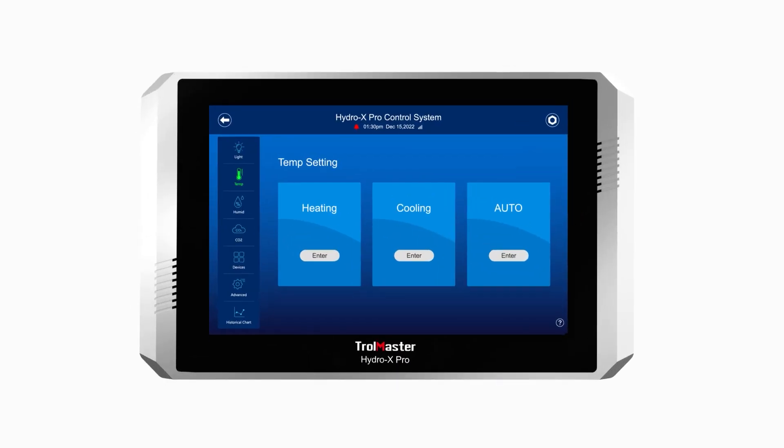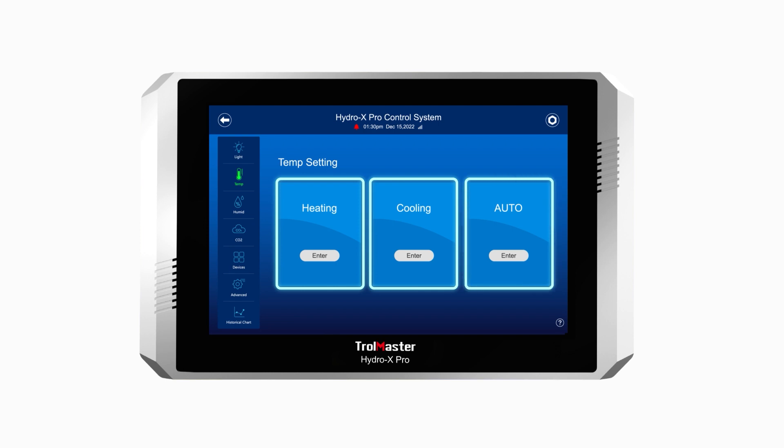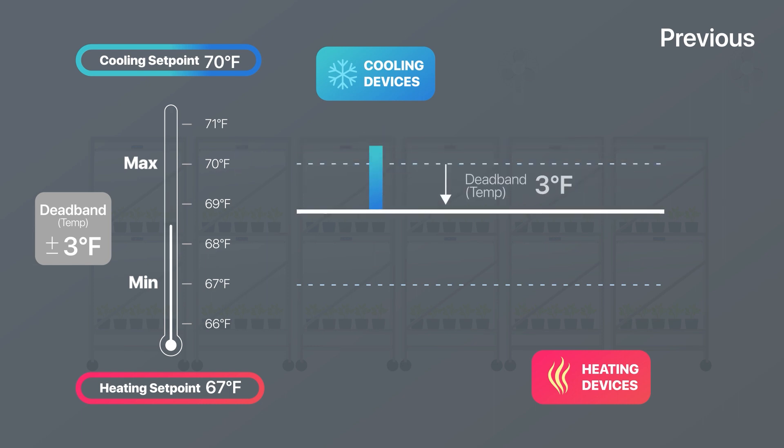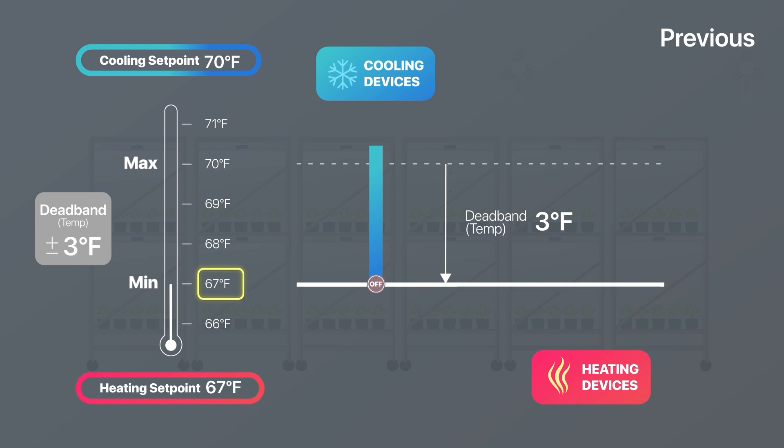The original temperature system setting on the HCS2 separated the heating, cooling, and auto settings. Previously, when setting cooling devices, if a user enters a cooling setpoint of 70 degrees Fahrenheit and the default deadband is 3 degrees, the cooling devices would activate above 70 degrees and lower the temperature by 3 degrees deadband, then turn off at 67 degrees. The deadband is implemented to prevent frequent on-off cycling. Users know that by entering 70 degrees, that is the maximum temperature allowed before the cooling devices will turn on.